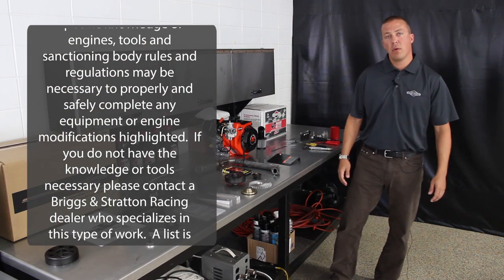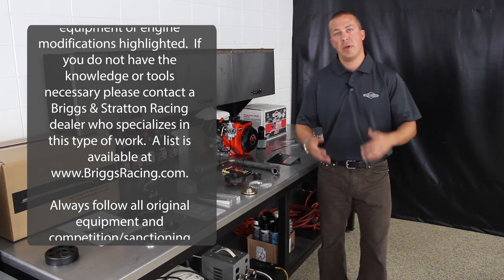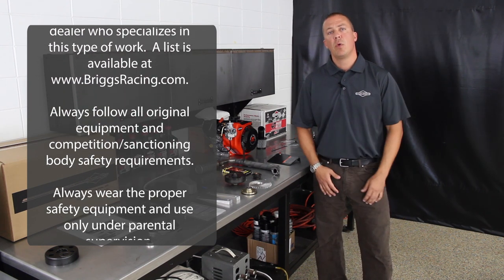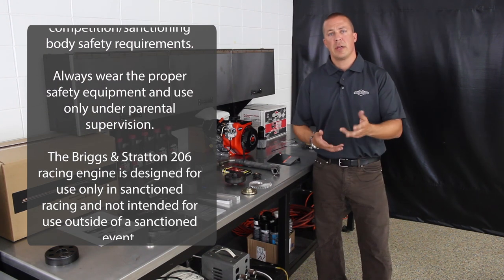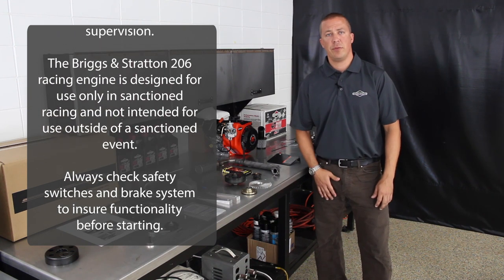Today we're going to look at repowering a 120 sled for competition purposes. As with any modification to this level, if you're not comfortable with it, we recommend contacting any one of our 200 plus motorsports dealers. They can be located right on our website, which is www.briggsracing.com.